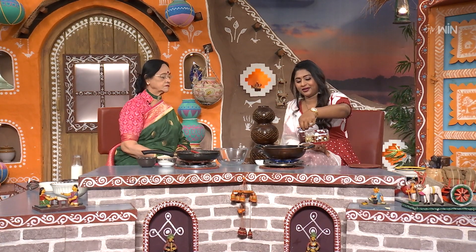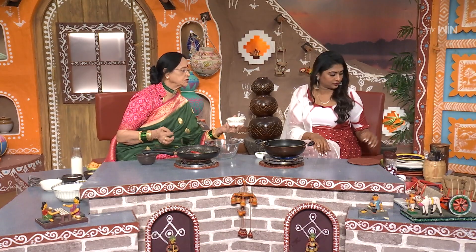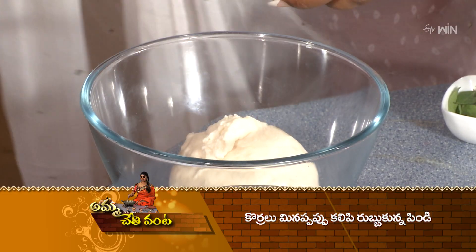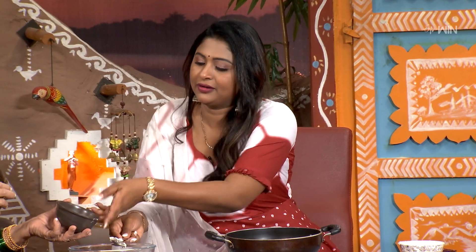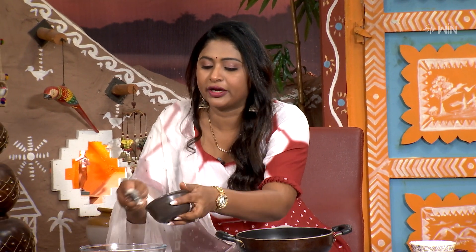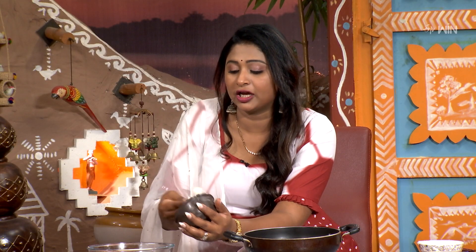Now we are going to deep fry it. We will put oil in the pot and cook it. I am going to put it in one spoon at a time. The pot is heating up.